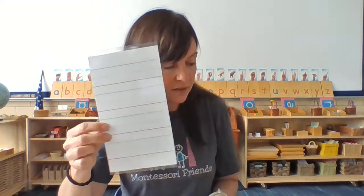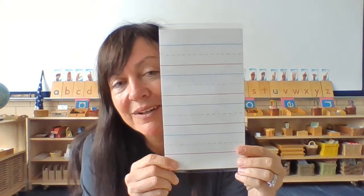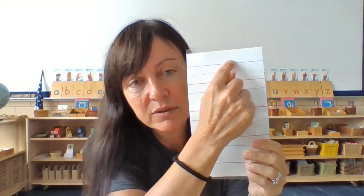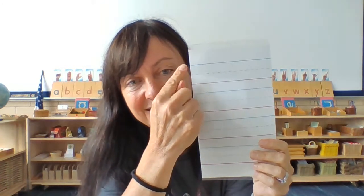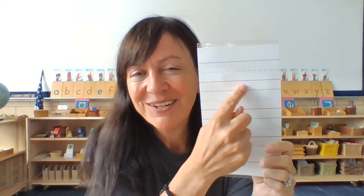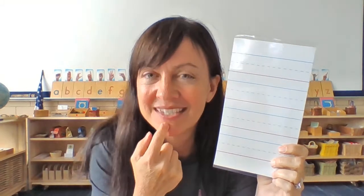Please get it out of your box and hold it. Look at your paper — does it look like mine? Sure it does. It has a line at the top. There's a blue line, a top blue line, and it's solid. And then you have a middle line and it's dotted. See how it's kind of dotted? And then you have a baseline and it's red.